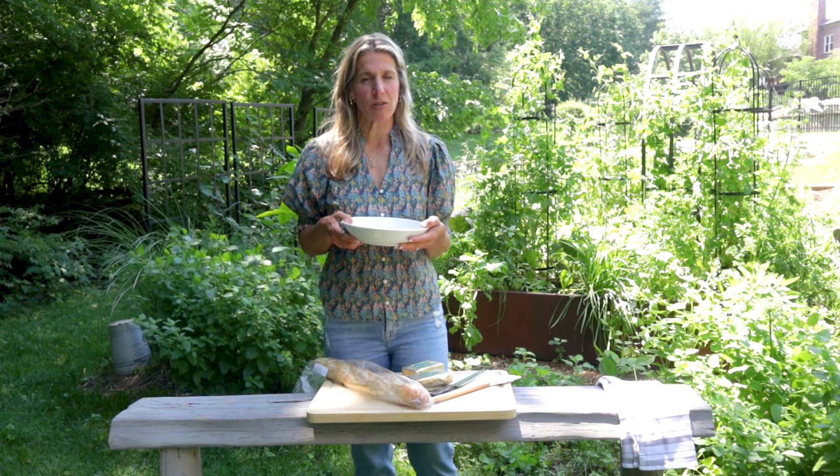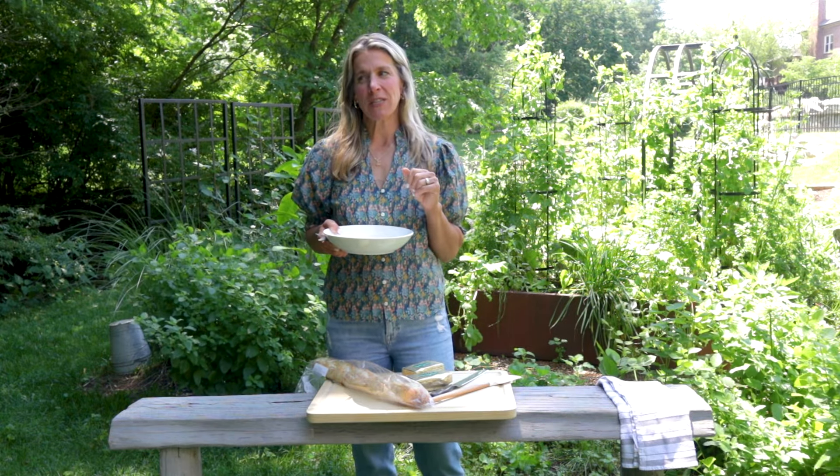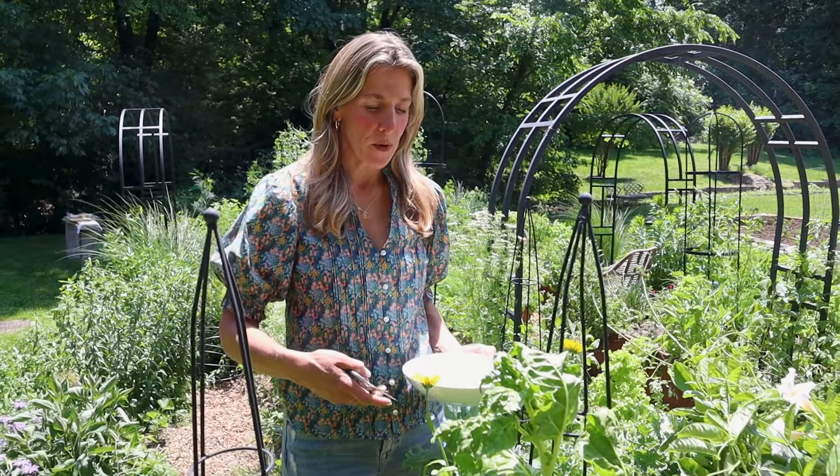I've got my pruners, I've got my bowl of water. Let's go find some things from the garden and turn it into a delicious treat before dinner, after dinner, or it could just be dinner. I like to have some color in my butterboard, so I'm just going to grab some edible flowers first.